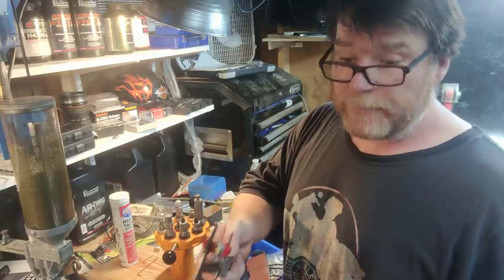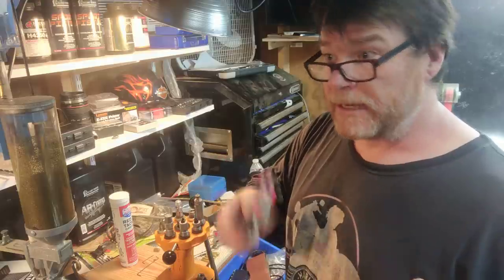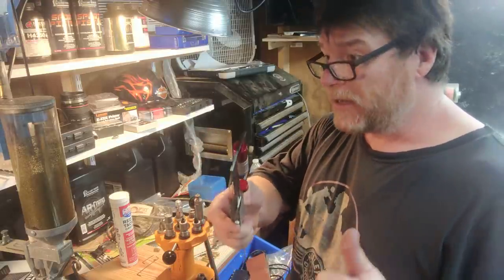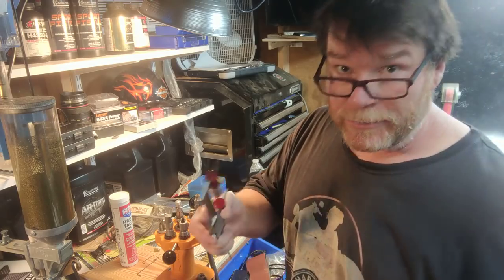It wasn't firing unless I really jammed it in there, and if it didn't go off and self-extract, I was having a tough time pulling it out. He knew exactly what was wrong — hence the reliability issue.